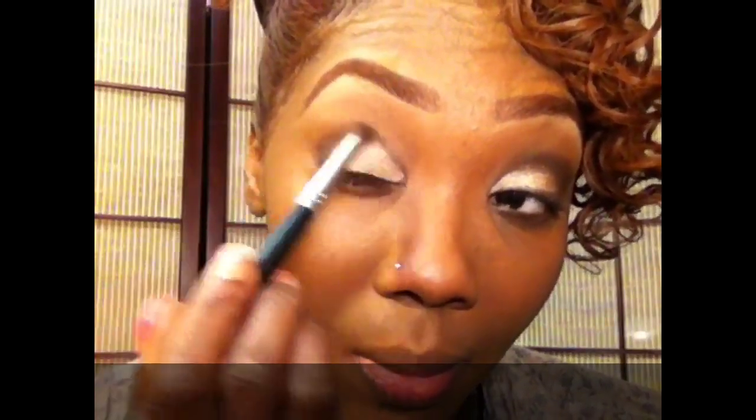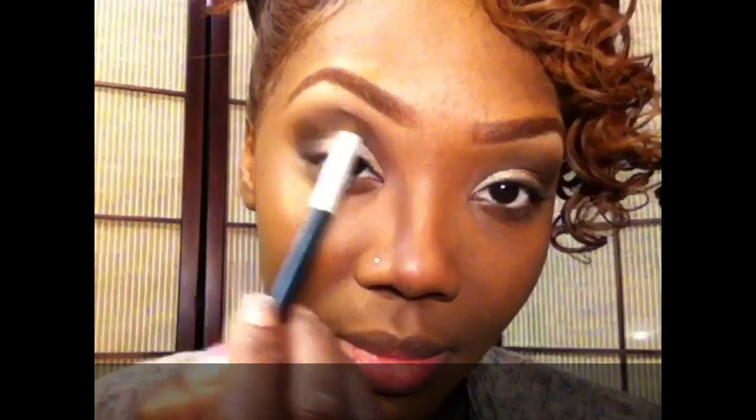Notice my technique — I am not making a pointed cat eye with it; I'm rounding off my crease. Taking a blending brush by ELF, I'm taking a little bit more of that brown pigment from the Pixie collection and blending out the line a little more.